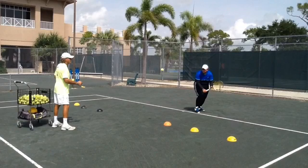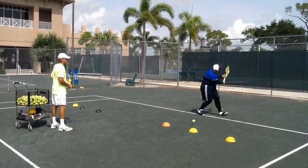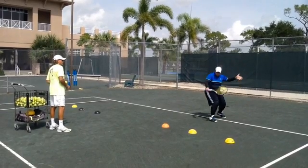Hi Eric, hope you are well. So let's analyze a little bit your slice. Very good motion here, you learn it very quick.